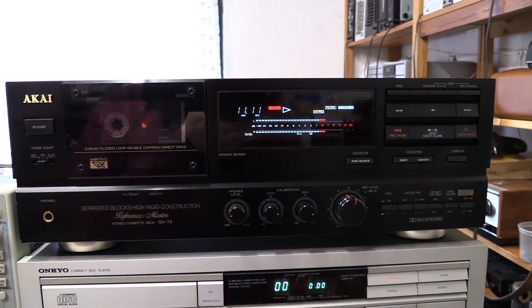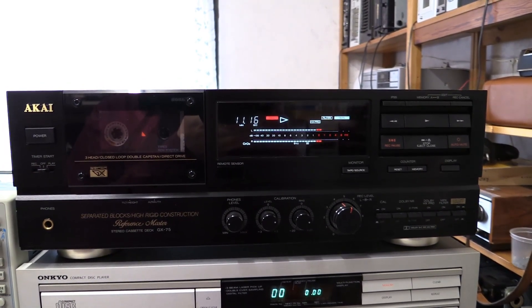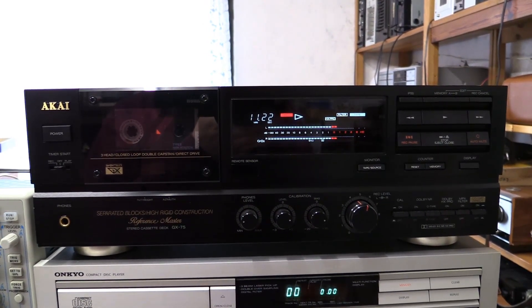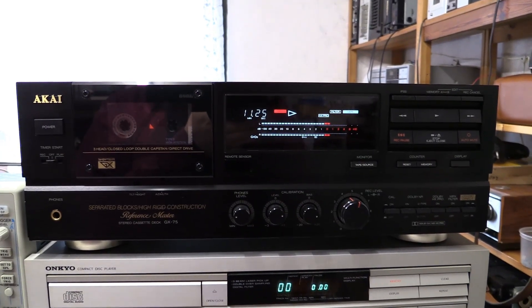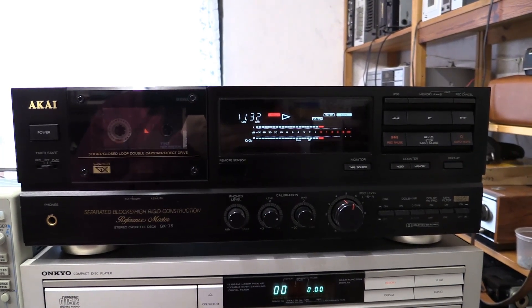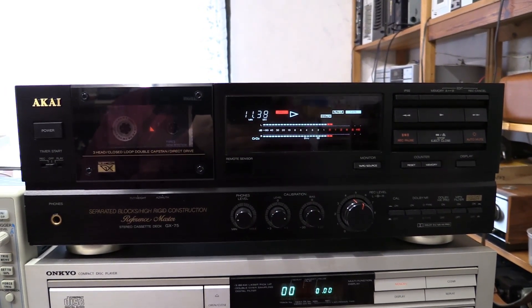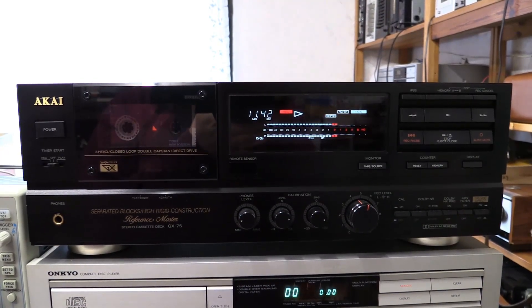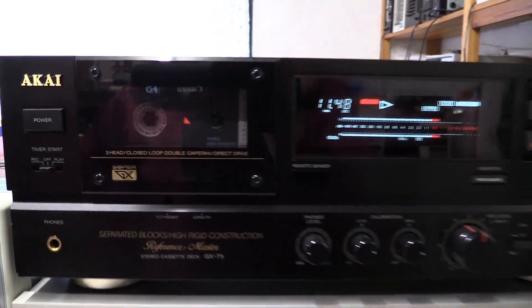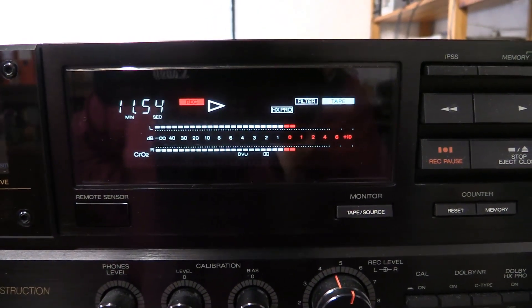Hello there YouTubers. What we have right here is the Akai GX75 recording a test tone tape. In order to be able to adjust the speed and other things on cassette decks, I want to have a cassette that has a certain frequency on it that can be measured easily for easy calibration at a certain level. That's what we're doing right here. As you can see, I have a type 2 chrome cassette — a Denon of all things — running in there, and I got my level precisely set to zero decibels.